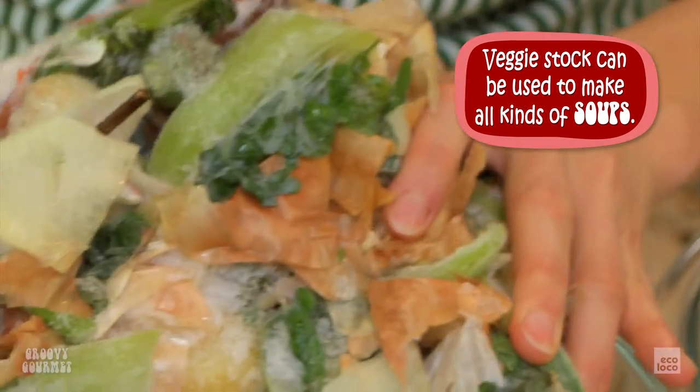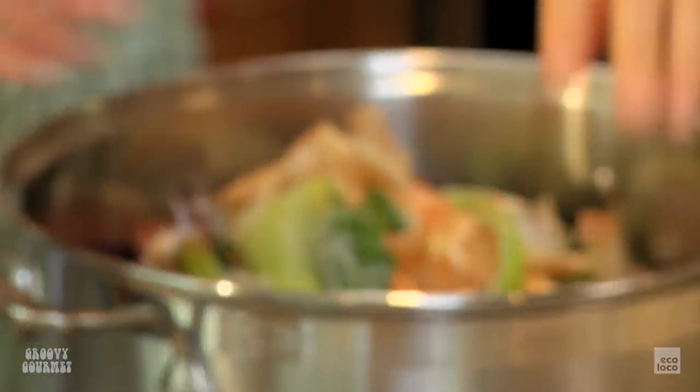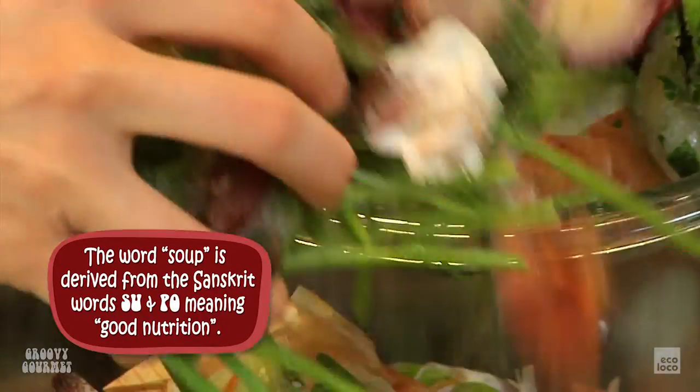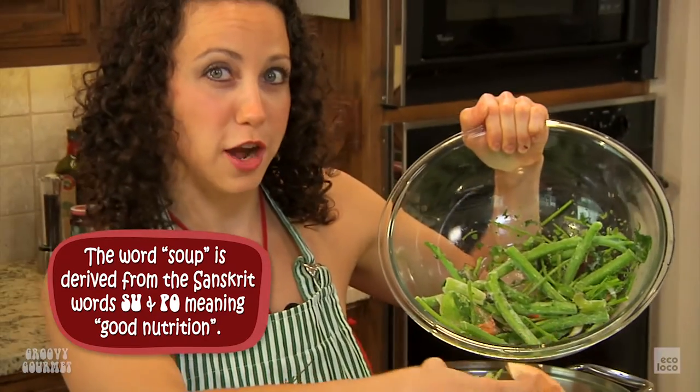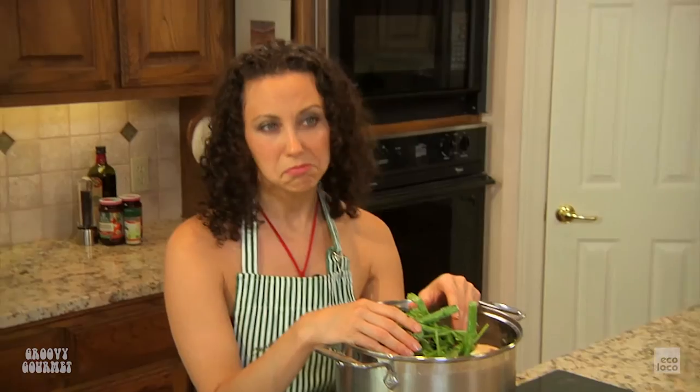I'm going to put this big old hunk right into my big old pot. Get all the little odds and ends. I just keep it all in the freezer in a plastic bag until I'm ready to make vegetable stock. Since they're frozen, you don't really have a time limit — try to make your vegetable stock every couple of months. I wouldn't want to keep something in there too long because I don't want it freezer burned.